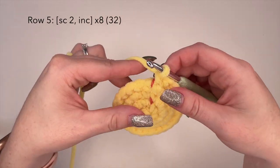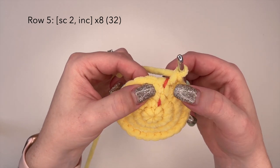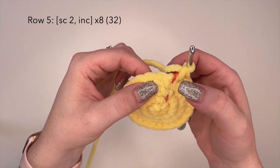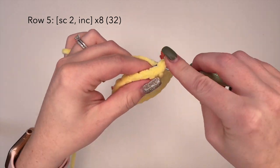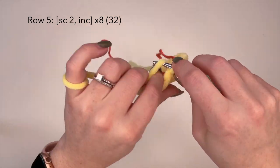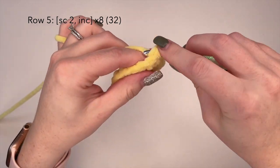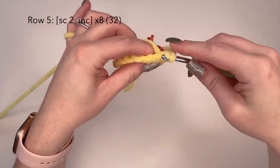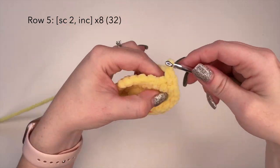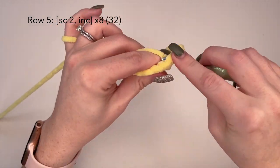Now for row five we're going to be doing a single crochet in the first two stitches after our stitch marker — so two single crochets and then an increase stitch. Single crochet, single crochet, and then an increase stitch in the next stitch — so two single crochets in that stitch. You're going to complete this all the way around and you'll have a total of 32 stitches at the end. I'll meet you back here at the end of row five.